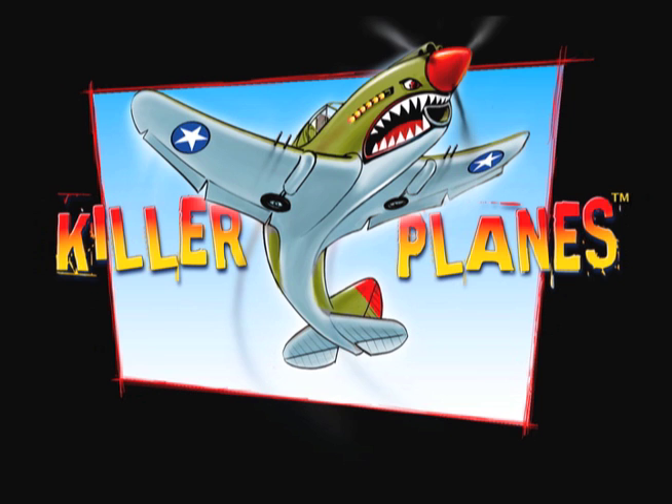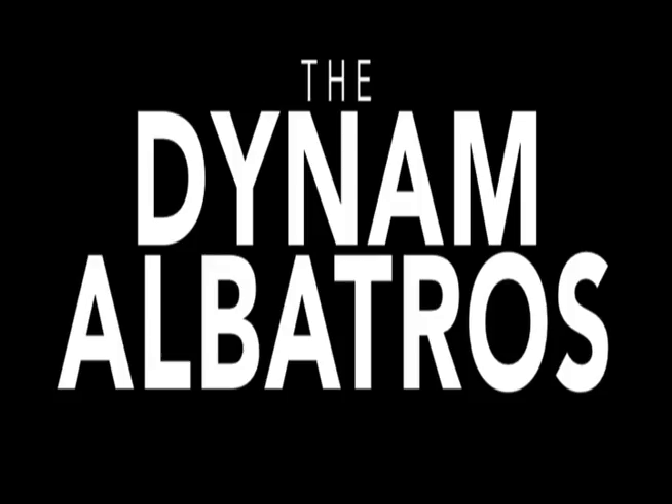Another Killer Planes video. A bloody Albatross! Albatross! Get your Albatross!